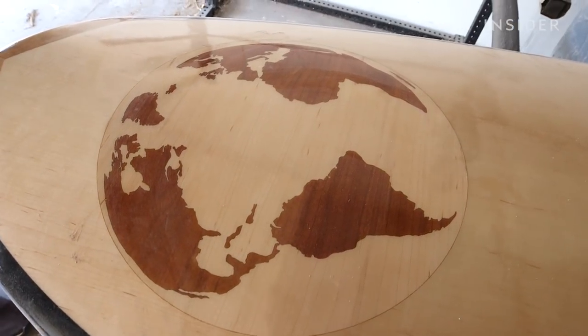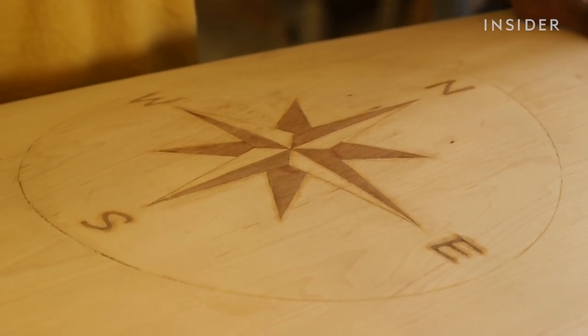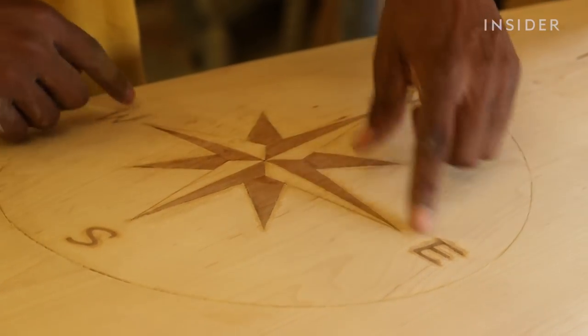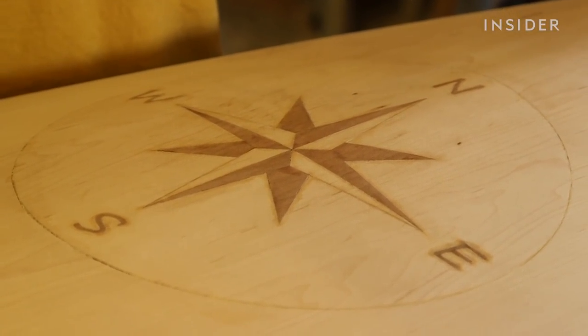He also adds custom designs into the wood of the board. It's probably 20 different pieces of interlocking wood — each one a real piece of wood. The north-south compass pattern is one we put in there — just a design I thought looked cool.